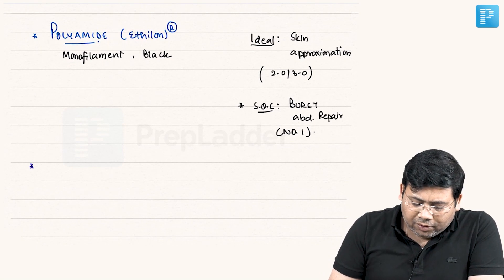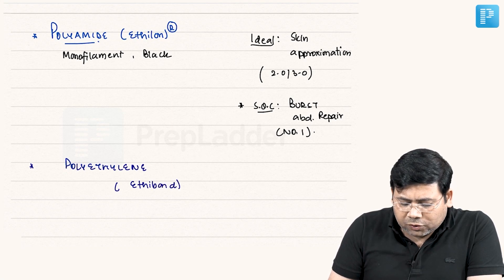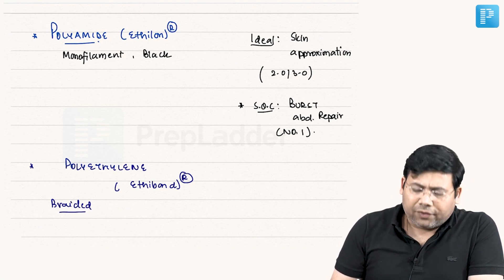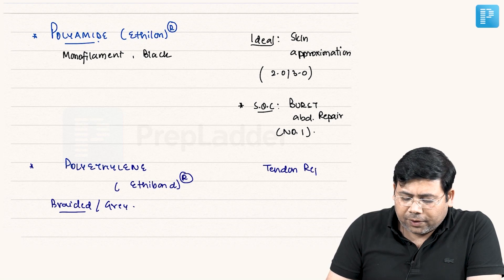The next suture is polyethylene, also known as Ethibond. It is a braided suture and a really very tough suture. It is grey colored. We prefer it for tendon repair, and it is also used for diaphragmatic hernia repair.